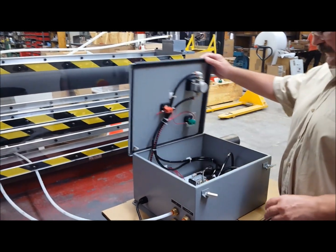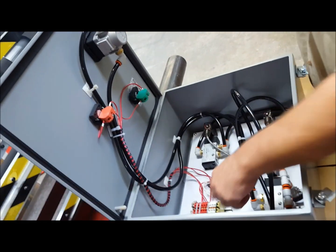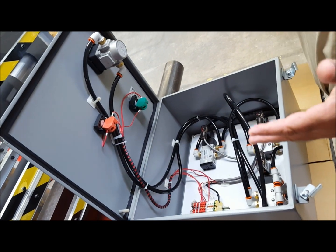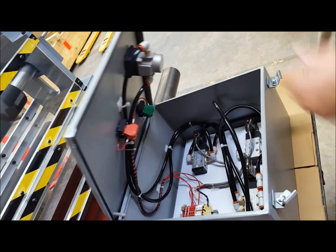Inside the control box, you'll see this is all pneumatically plumbed, and there are terminal places where an external emergency stop can be wired into this. So if you have an emergency stop anywhere on the machine, this will also actuate.